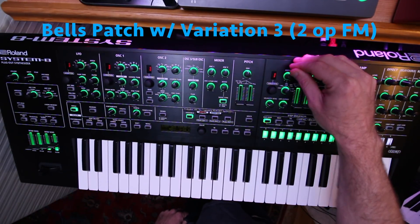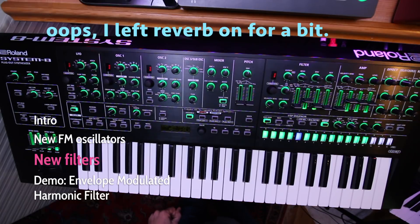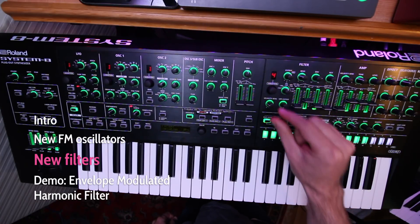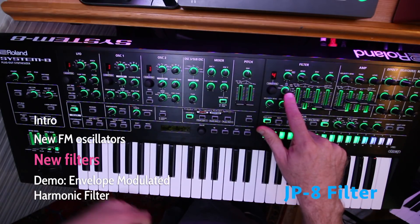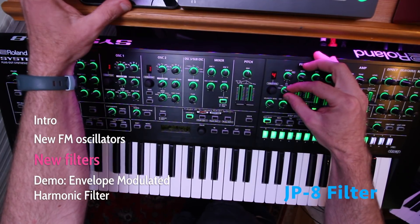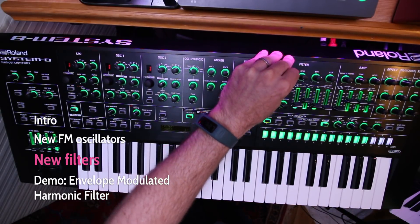Let's try out the new filters. Just for comparison's sake, this is the standard 12dB System 8 filter. I've got a little bit of envelope on the filter. Now let's try the new filters — first, Variation 4, the Jupiter 8 filter model. And here's minus 18dB, and minus 12dB. Pretty nice.